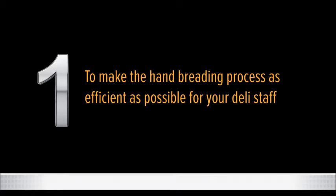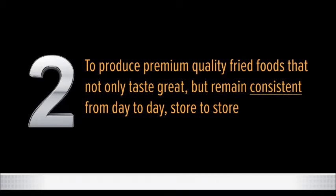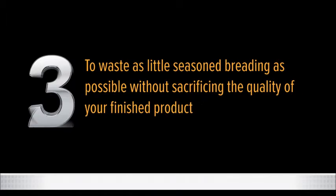1. To make the hand breading process as efficient as possible for your deli staff. 2. To produce premium quality fried foods that not only taste great but remain consistent from day to day, store to store. 3. To waste as little seasoned breading as possible without sacrificing the quality of the finished product.